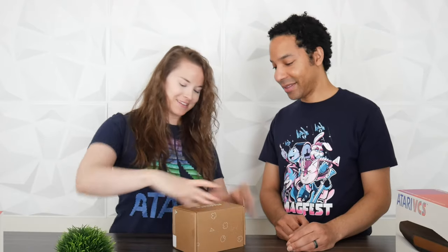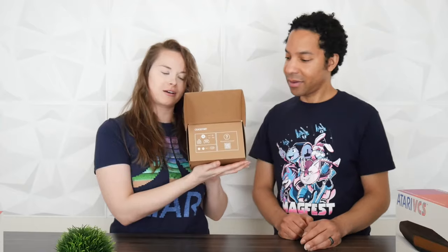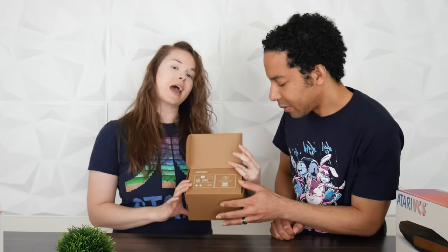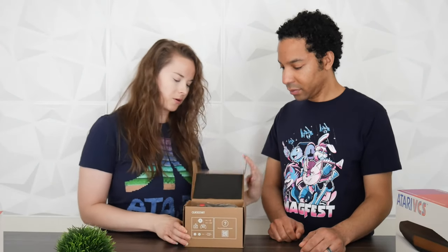The packaging isn't super fancy, but honestly I like it. It's not vaporware — it's finally here. It's real, tangible, we can touch it. There's a little quick start guide with a QR code, and there's also an app you can use with the console, so that's probably part of that.